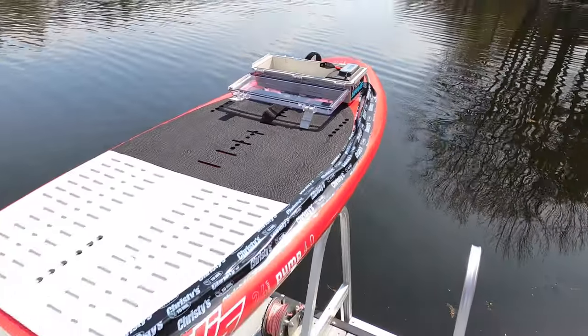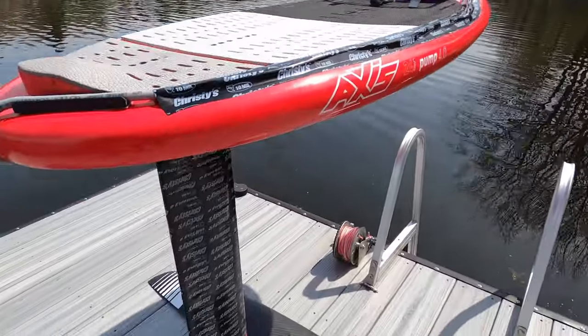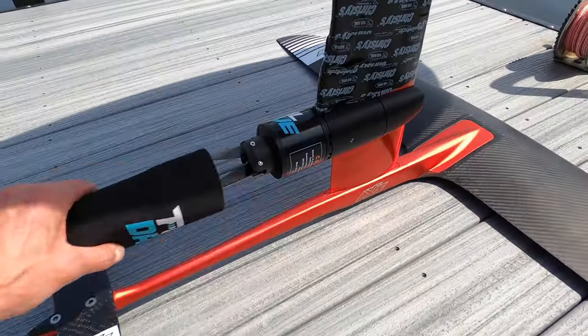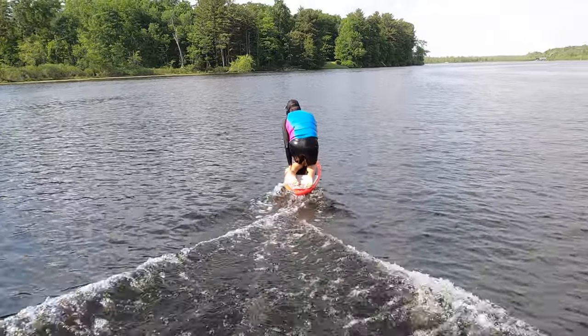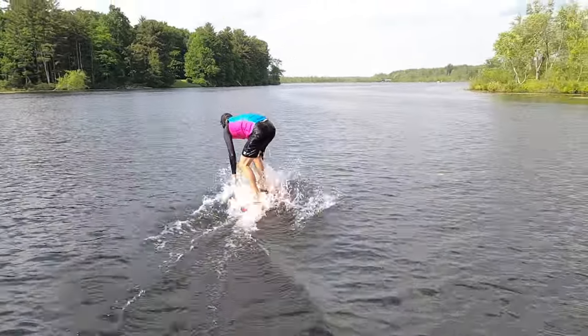The battery and controller mount to the top of your board, and the cord runs along the board down the mast and connects to the motor pod assembly. The prop is made from aluminum and generates thrust when you pull the trigger, allowing you to move and eventually fly.